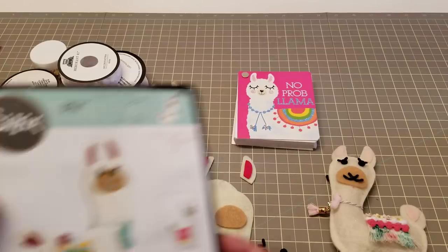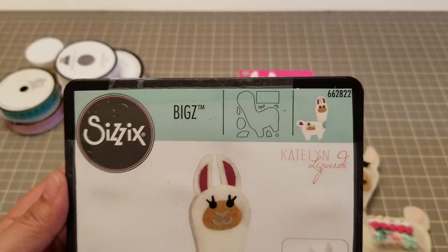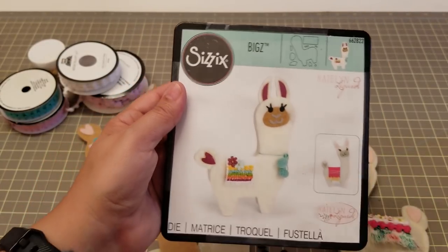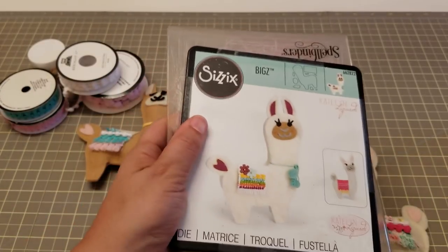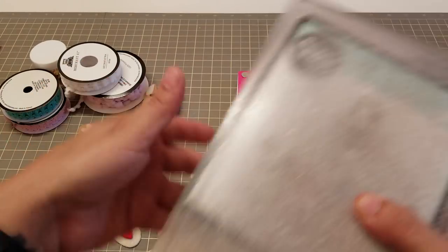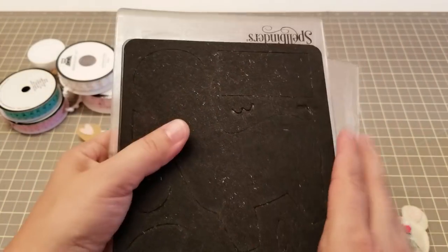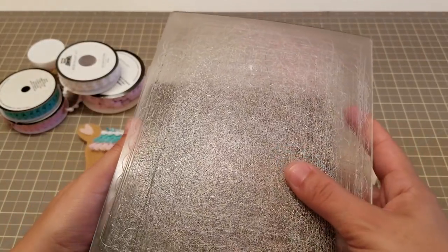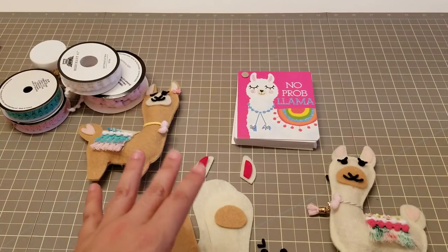I'm just gonna show you real quick — this is the die and it's from Sizzix. It's super super cute and it's a thick die, so all you need is two of the cutting plates. You put your felt to the cutting plates and run it through. The good thing about these dies is because it's one of those hard rule dies, you can put two pieces of felt at once so you don't have to do one at a time — it cuts so much easier.